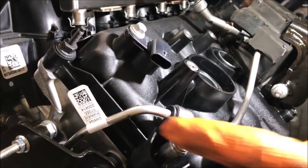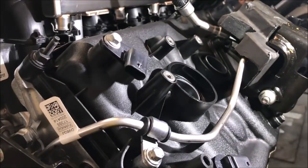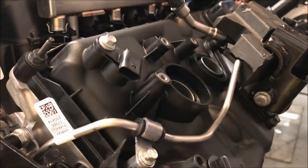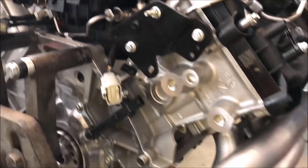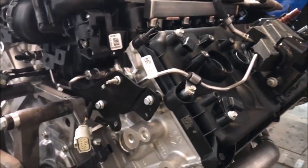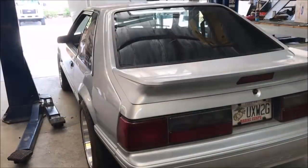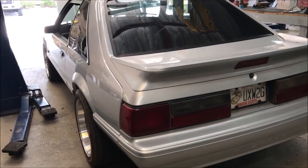This is a pretty stout motor. They built this motor up - it's an NPR short block with Dart sleeves, billet rods, and Diamond pistons. I want to see this one run.